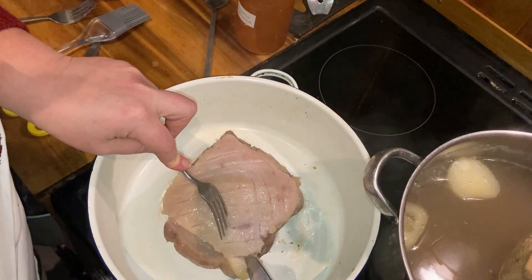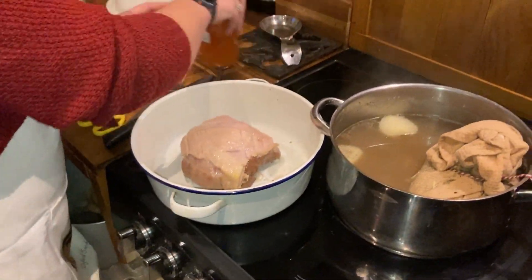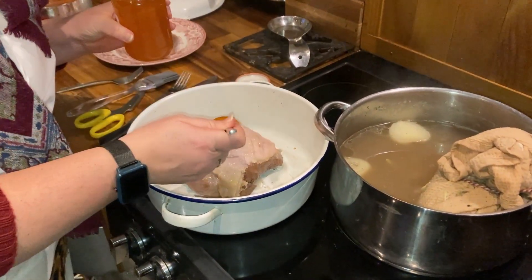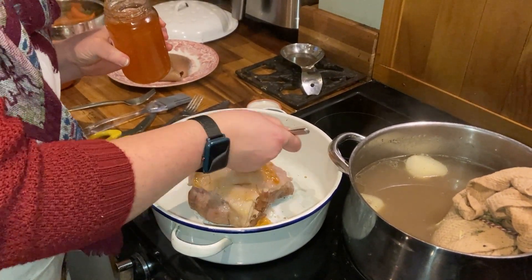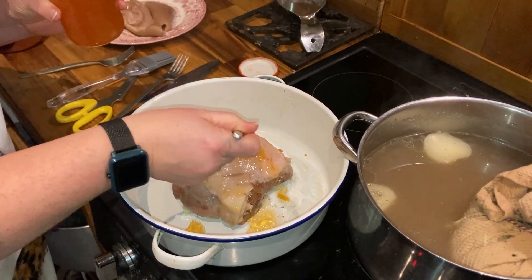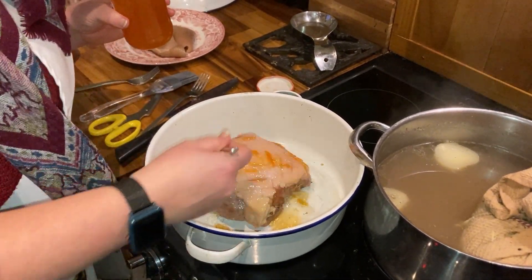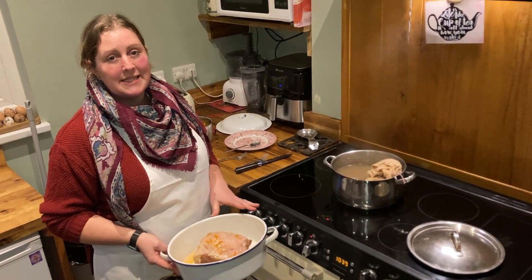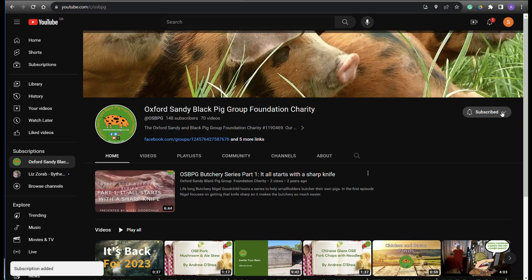Now we're going to add some of our marmalade and push it over the top — the heat will help melt it and you can just smear it nicely over the top to glaze. A couple of spoonfuls, plenty on, and it'll add into the sauce as well at the end. Once you've glazed your gammon with the marmalade, just pop it into the oven at 180 for about half an hour and let it rest.